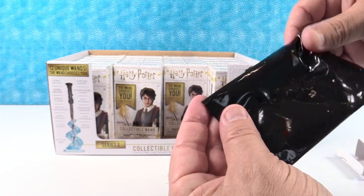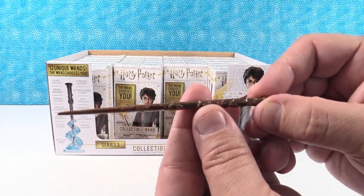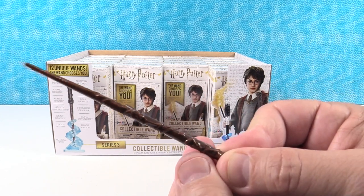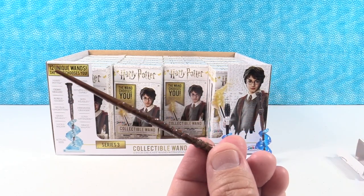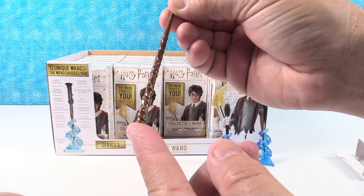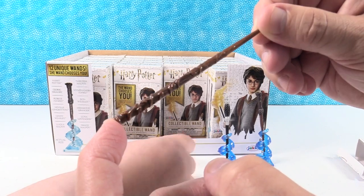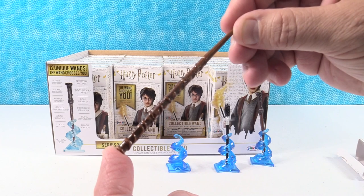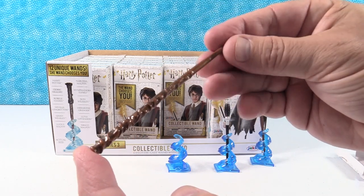Let's see our wand. Who do we have? That is Hermione's wand — it looks like a twig with vines wrapped around it, like a rose branch or something. That is really cool looking. There's Hermione's, that is really cool.